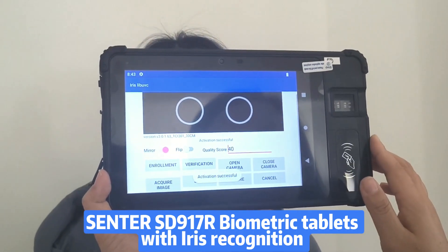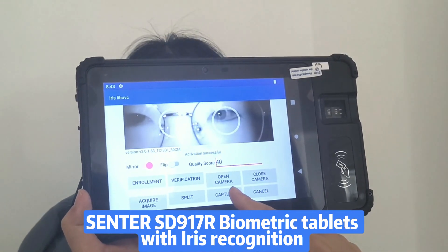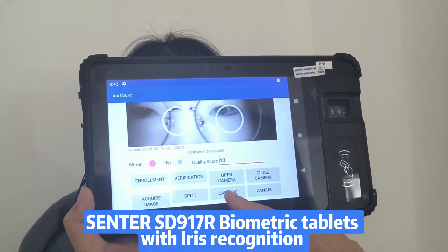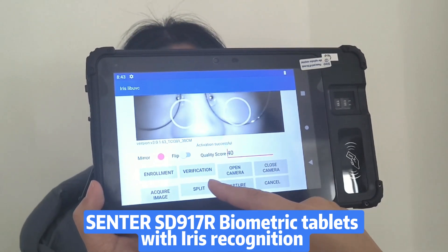Open the ARES app. You can see the following functions — you can develop them based on our SDK. I will show you the enrollment and verification functions.